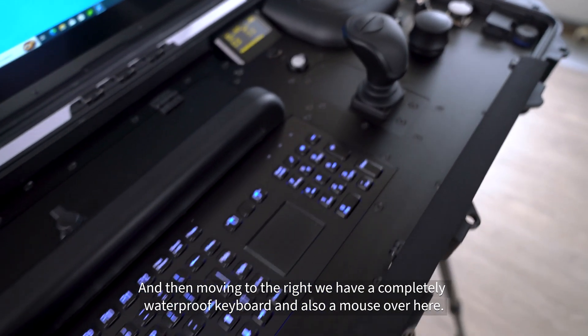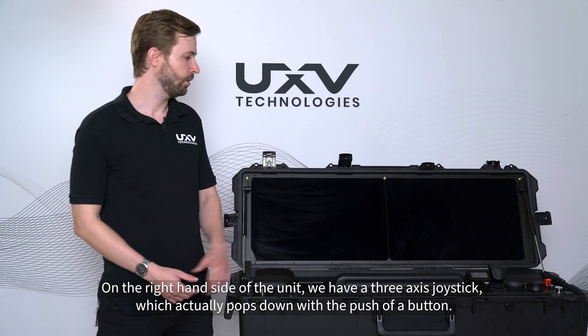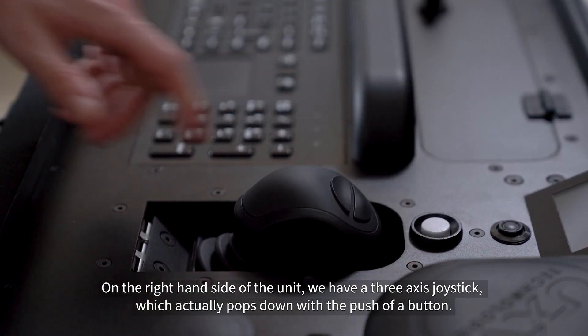Moving to the right, we have a completely waterproof keyboard and also a mouse. On the right-hand side of the unit, we have a three-axis joystick which actually pops down with a push of a button.